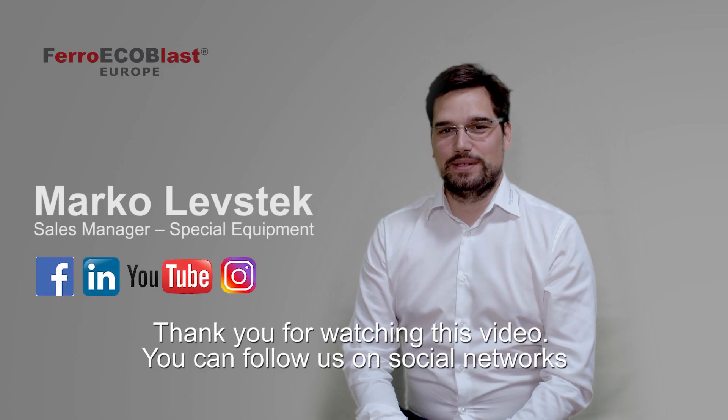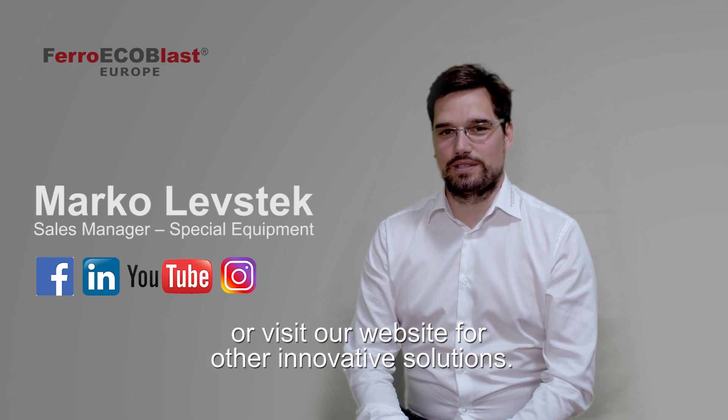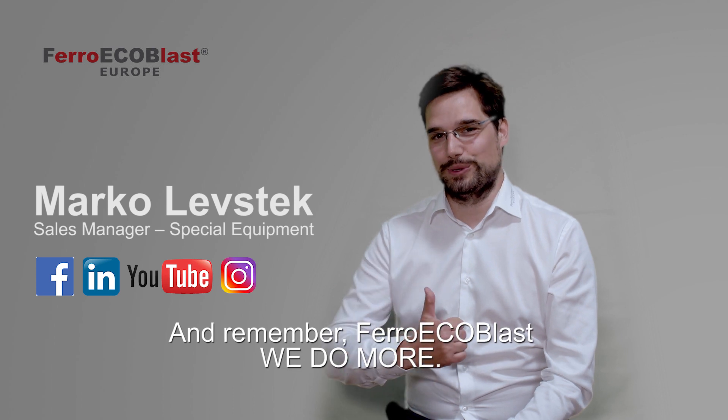Thank you for watching this video. You can follow us on social networks or visit our website for other innovative solutions. And remember: Ferroecoblast — we do more.